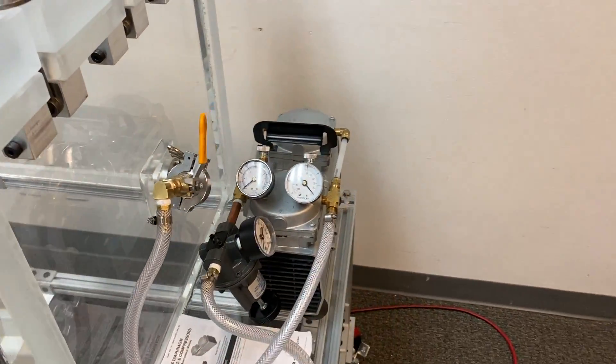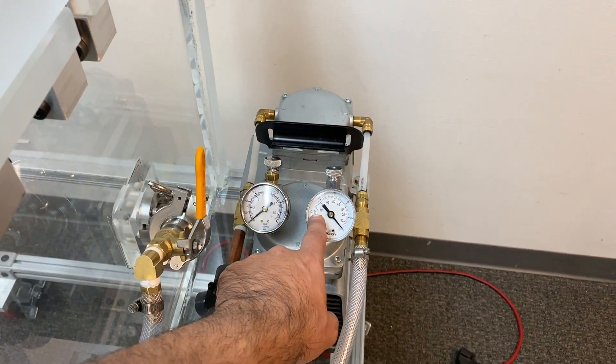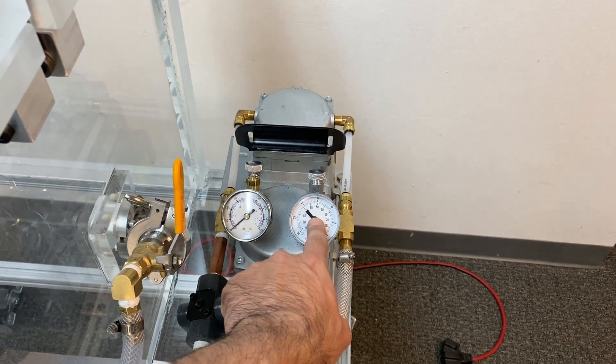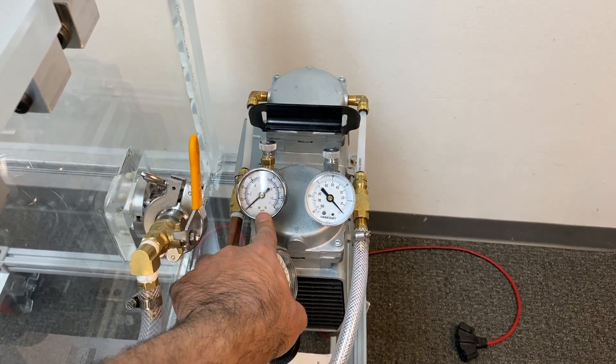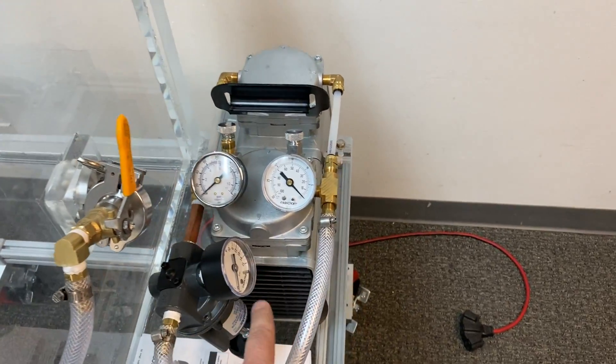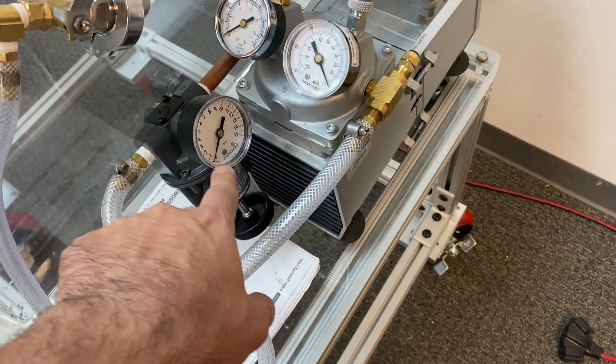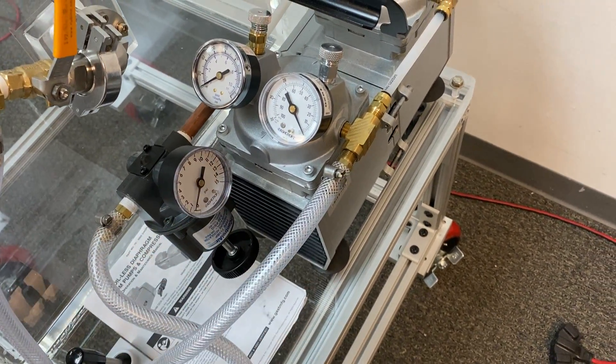This vacuum pump slash compressor is capable of going between about 20 to 25 inches of mercury on the vacuum side and about positive 60 PSI on the pressure side. We have a primary regulator and a secondary regulator set to about 9 or 10 PSI.